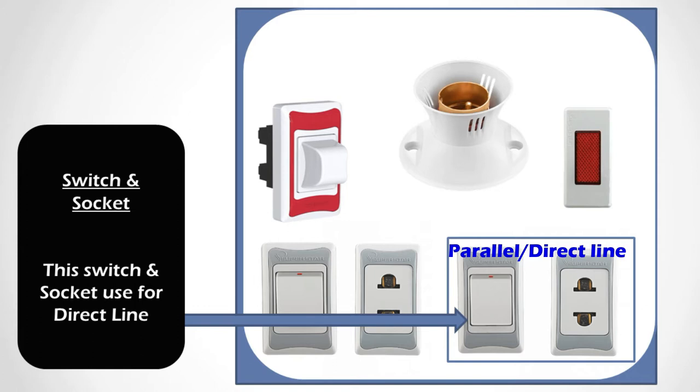There is also a switch and socket connected for the parallel line. Both series and parallel connections are used here. This parallel switch and socket is used for the direct line — when the circuit is confirmed okay with no short circuit fault, you can use the direct parallel line. You should never connect your testing device directly in the parallel switch until you have confirmed there is no short circuit fault.